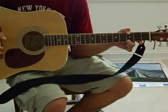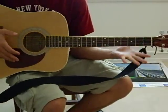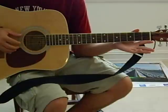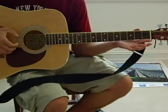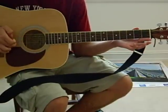And the next chord is an E minor. I don't put any fingers on any of the frets or strings, and I play the 6, 3, 2, 1, 2, 3. So: 6, 3, 2, 1, 2, 3.